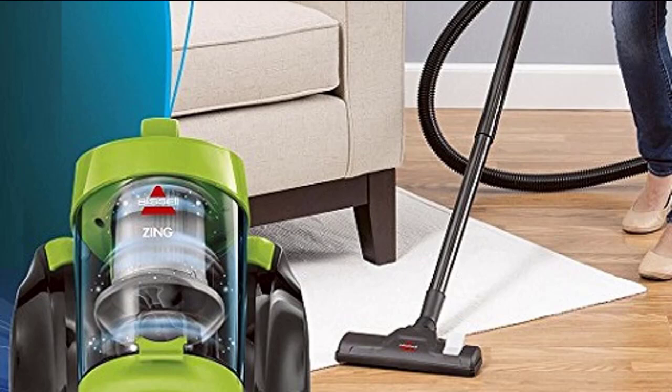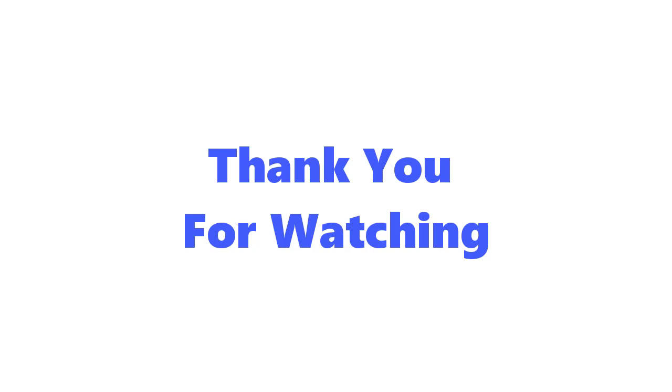Conclusion. With a canister vacuum, you get a powerful and efficient vacuum that has been designed for mobility and versatility without lacking the power and efficiency that an upright vacuum can bring. If you are looking for a good canister vacuum that offers mobility, versatility, and efficiency, then you really can't go wrong with the Bissell Zing Canister 2156A. This is an exceptional canister vacuum that does its job.